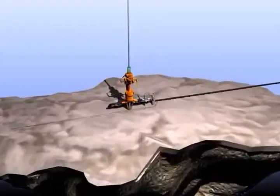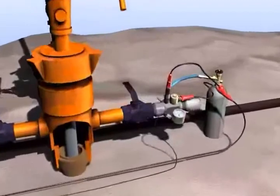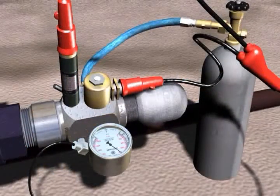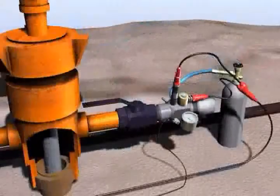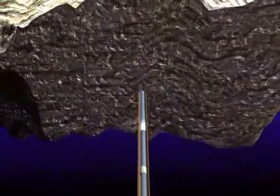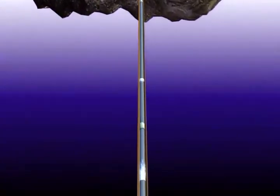Before we get started, let's talk about how the process of taking a fluid level measurement works. First, the gas gun volume chamber is charged with compressed gas to a pressure greater than the casing pressure. The TWM software opens the solenoid gas valve, releasing the pressure charge from the volume chamber of the gas gun into the well bore. The acoustic pulse generated by the release of pressure travels down the casing, reflecting off of tubing collars and other changes in cross-sectional area.